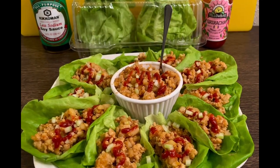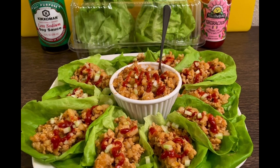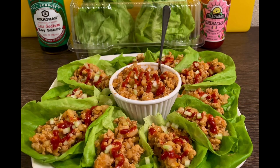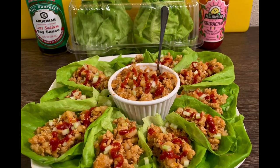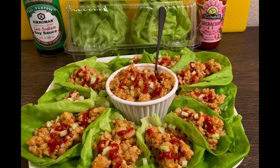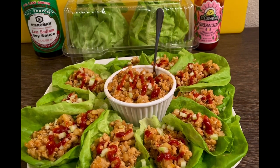Okay, Royal Family, here is the finished product and presentation of the PF Chang's Lettuce Wraps. The only ingredient I was missing was green onions. You're supposed to put the green onions on top and also in the lettuce wrap, but the recipe is still amazing.